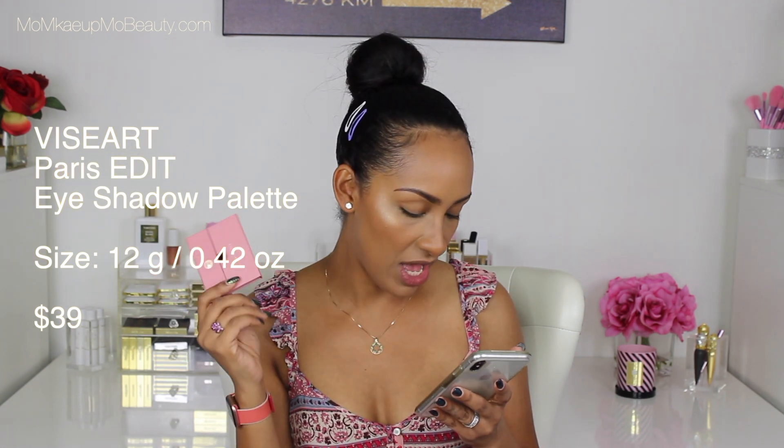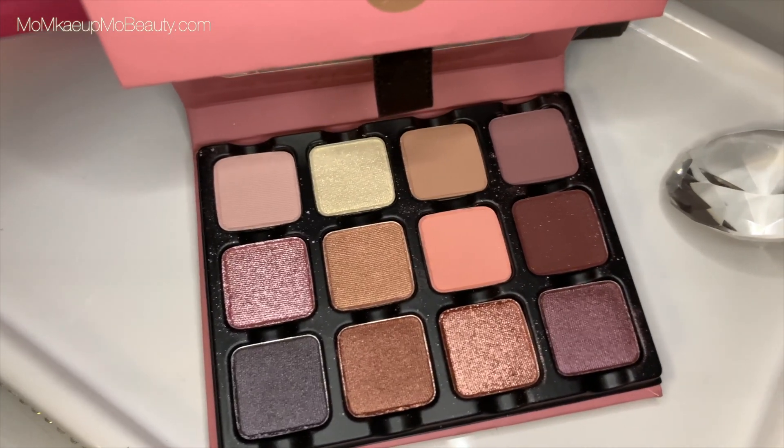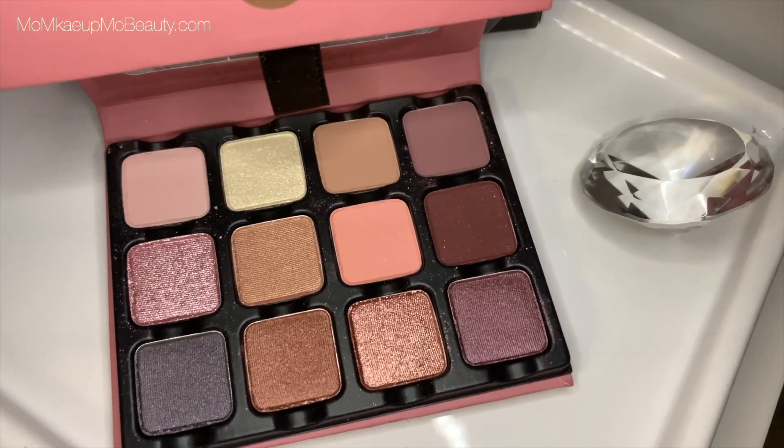I'm on the Beautylish website just making sure I have all my ducks in a row. She retails for $39. You're getting 12 eyeshadows, and it's a romantic selection of 12 refined neutrals in matte, metallic, satin, and shimmer finishes. I see this as a pretty practical palette. For size comparison and reference, this is the 12 eyeshadows, the Paris Edit.